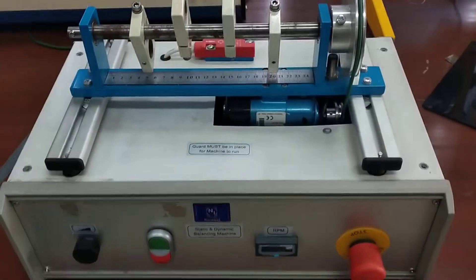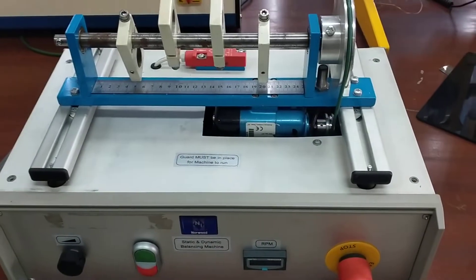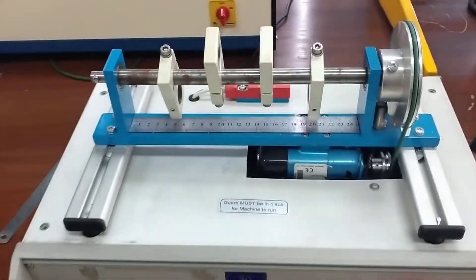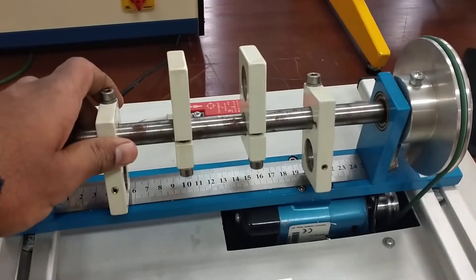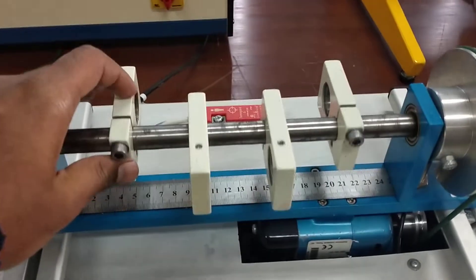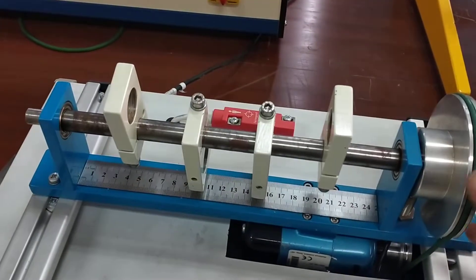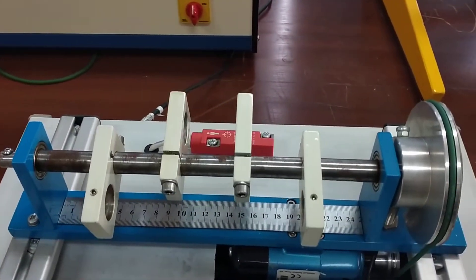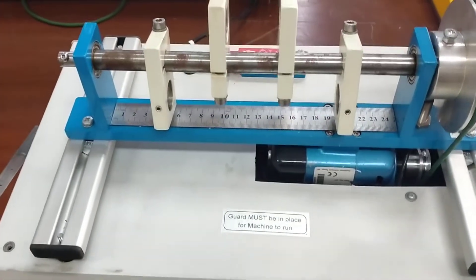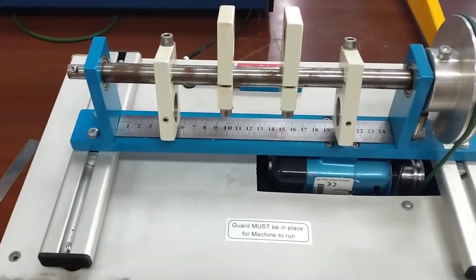Assalamu alaikum everyone. This is the static and dynamic balancing machine from Norwood. The shaft has four masses mounted at 180 degrees to each other. Right now the shaft is balanced in this position — I can stop it at any location. The shaft is statically balanced, and if I operate it you'll see that the shaft is dynamically balanced as well.